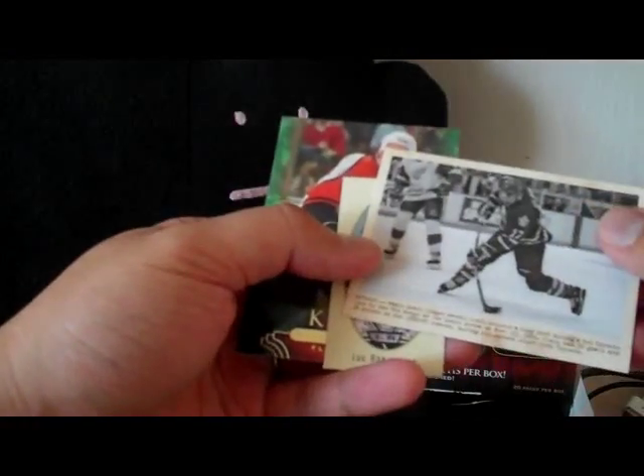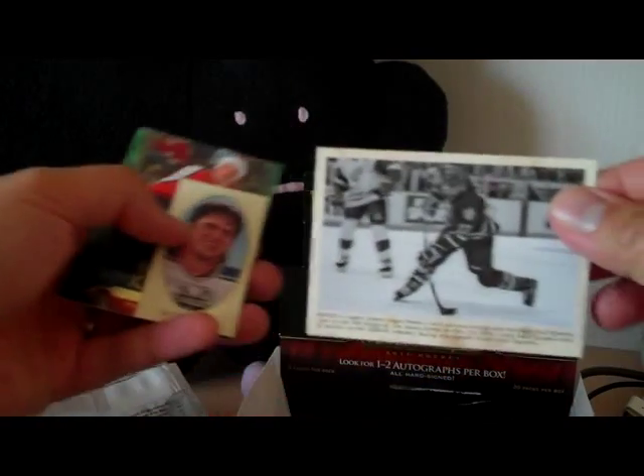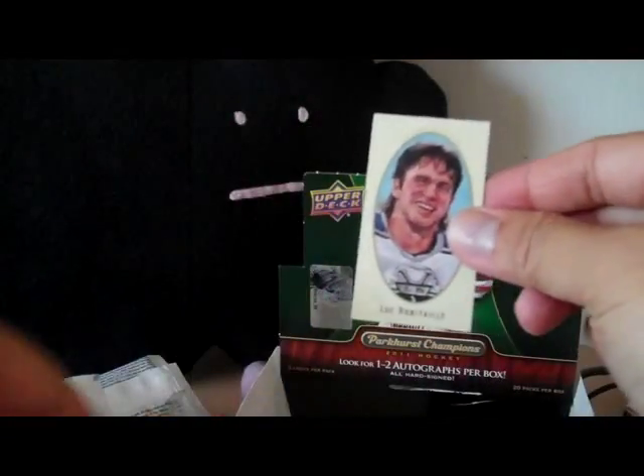Another wire photo — this is Wendell Clark. And another Luc Robitaille mini card.